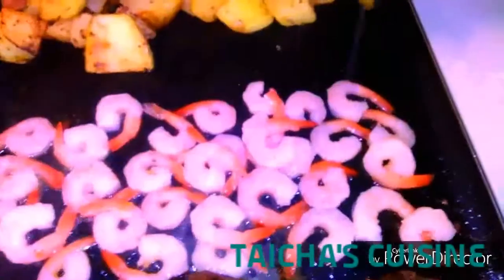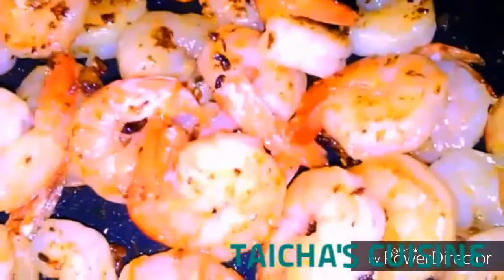I am throwing in the shrimp, as you can see, adding a little bit of lemon juice and garlic. If you're not a shrimp lover you can skip this step, but I love shrimp so this is going to be delicious — mouth-watering. Let the shrimp cook for about five to seven minutes.